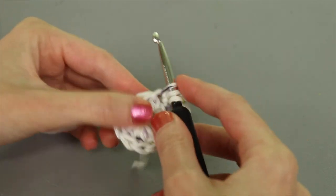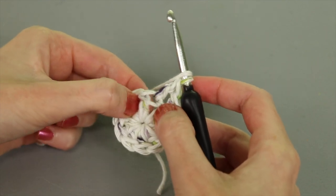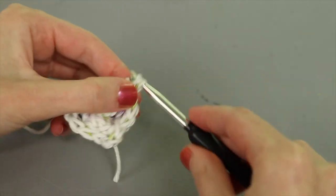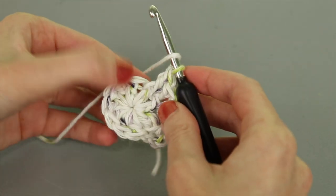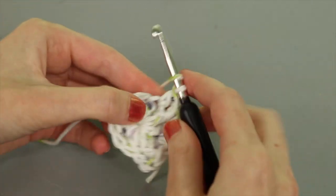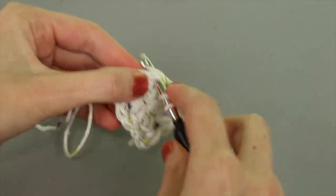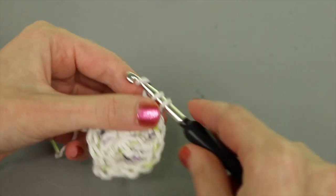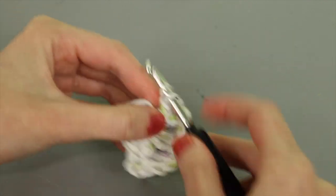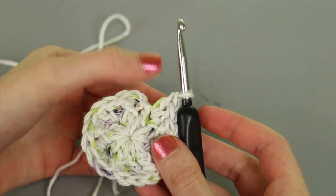The repeating pattern for round two: in the next stitch work a double crochet in the top, then work a front post double crochet around that same stitch — this acts like an increase. In the following stitch, work two double crochet in the top. Repeat that three more times around. At the end, the round has 20 stitches total. Join with a slip stitch to the top of the alternative turning chain.